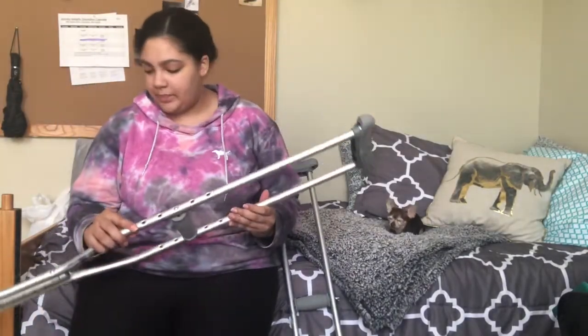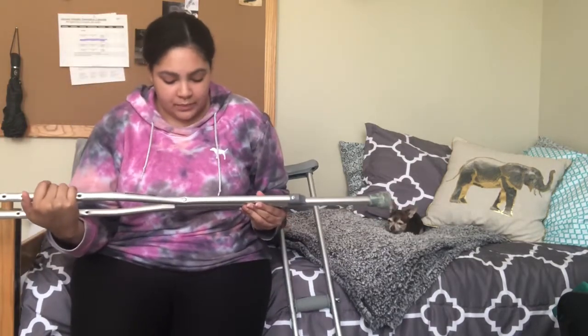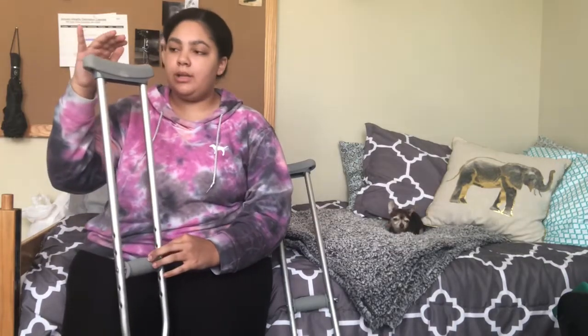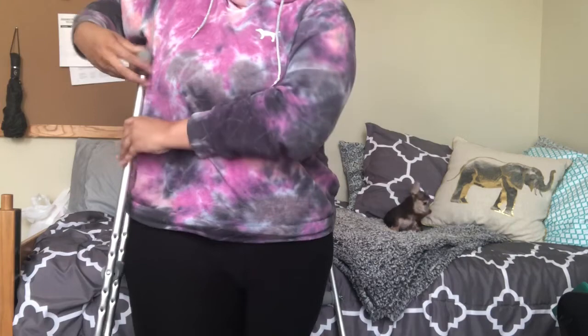With your crutches, it comes with a measurement for your height. I'm around 5'8" so it's an approximate height setting. When setting up your crutches, you want this piece under your arm to be 2 inches away from your armpit, and then from here you want to be able to place your hand — that's where it needs to be.